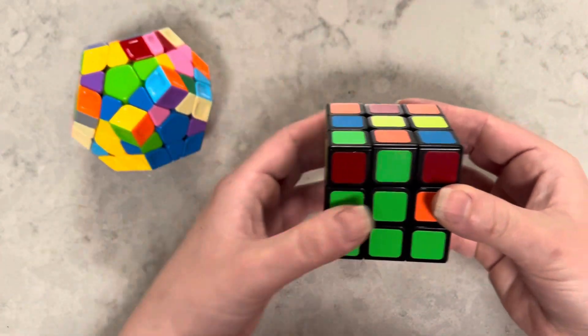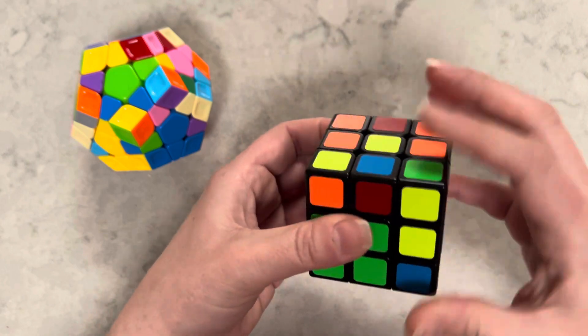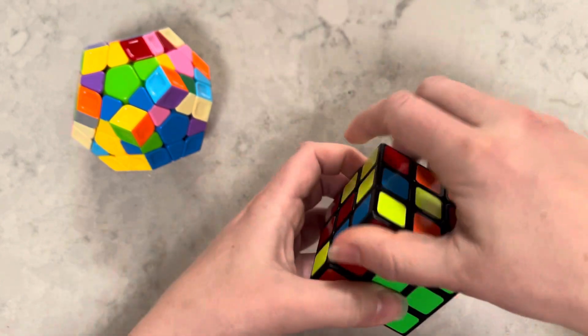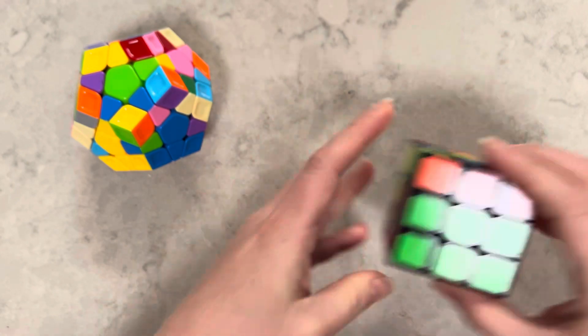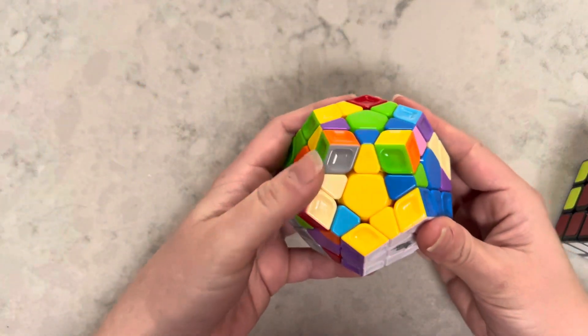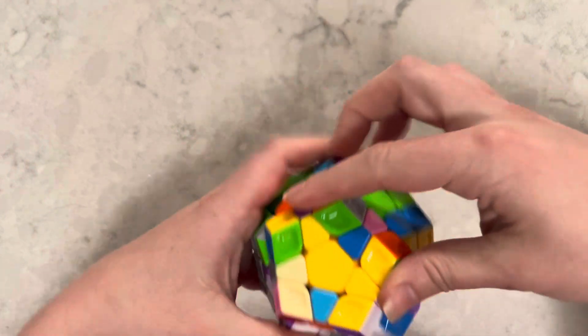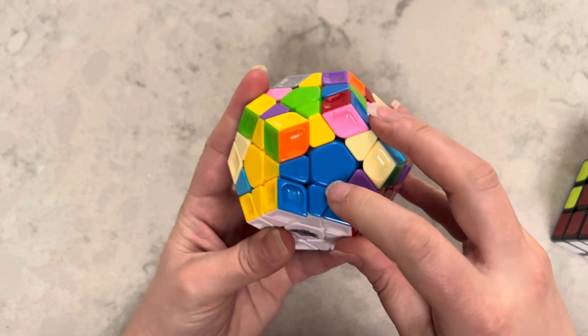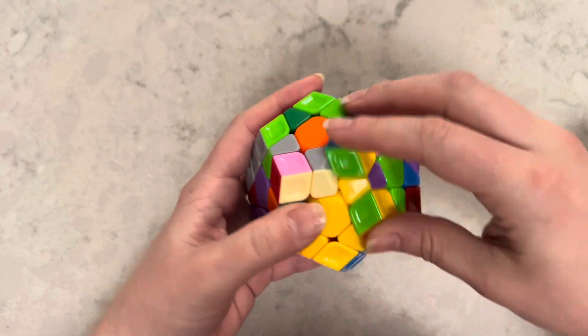If you remember this cube, the algorithm puts that orange and green piece in the right spot. The same algorithm is true for this. Now I have my blue and yellow piece where it needs to go, so I'm going to repeat this process.